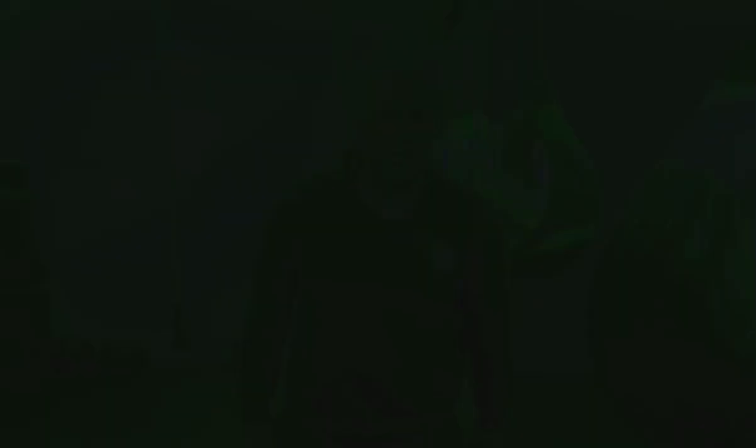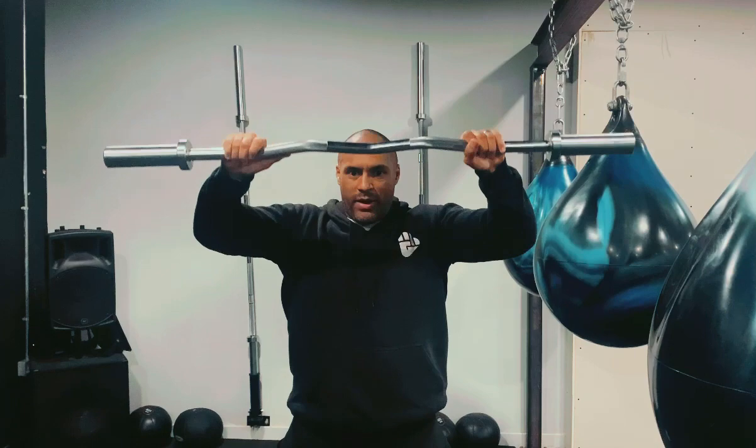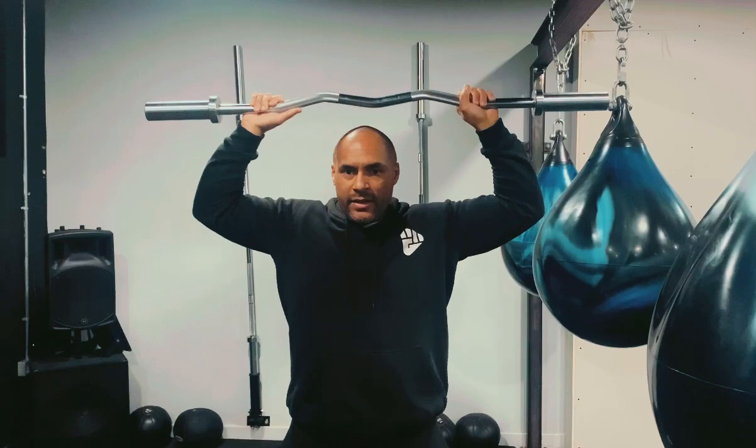For the final exercise, all I have is a bar. From here, take the bar from shoulder height and take it back above your head, then bring it back down to shoulder height. Keeping your elbows at 90 degrees, taking it just behind your head and back down — nice and controlled. Again, 10 of those.